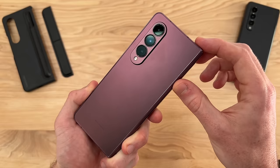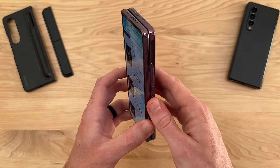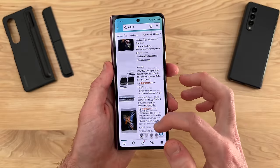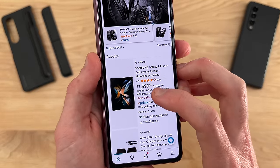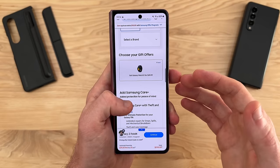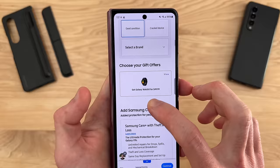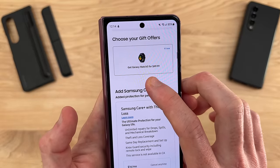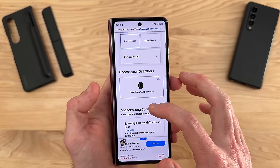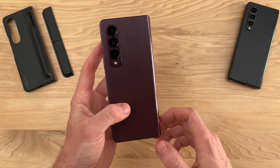Starting with the price: at the time of this recording, we are seeing lower pricing than its original $1,800 retail price. I'm seeing $1,400 on Amazon and $1,000 for secondhand devices. Samsung is always offering some sort of promotion on their official website — right now they're offering a Galaxy Watch 5 for $50 and enhanced trade-in credits. I'll have links in the description for all the latest pricing on the Fold 4.